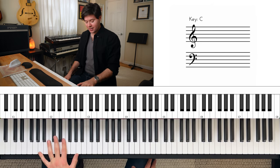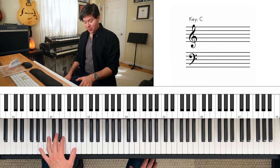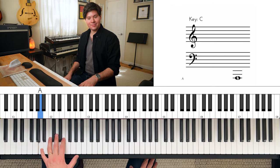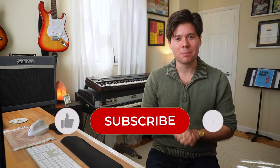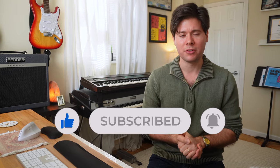Let's play an A octave with our left hand — A and A, just like this. We're going to go thumb to pinky like this. If you haven't already done it, please consider subscribing and liking this video. It's so helpful with the growth of this channel. Thank you.